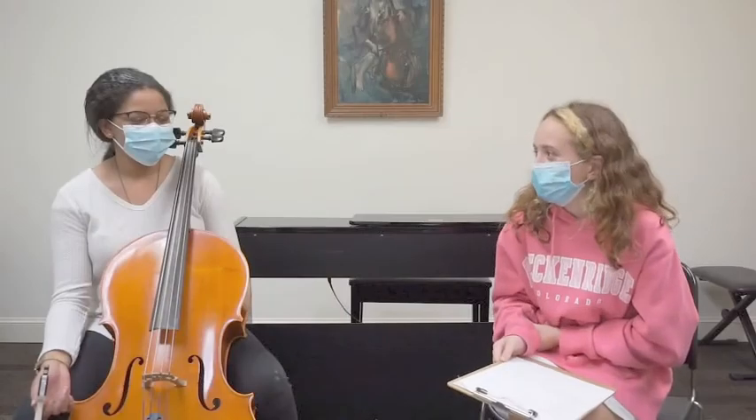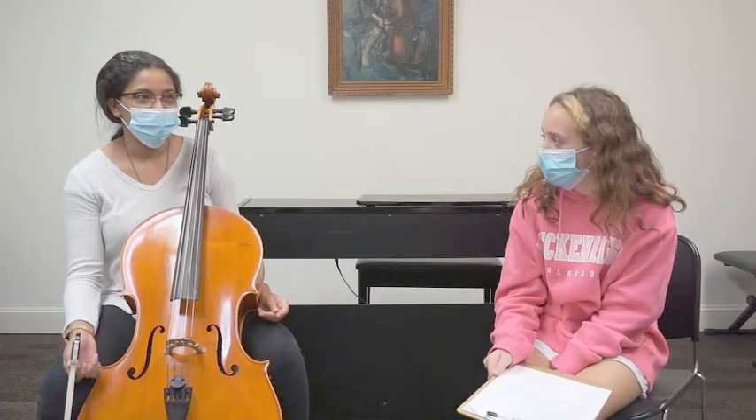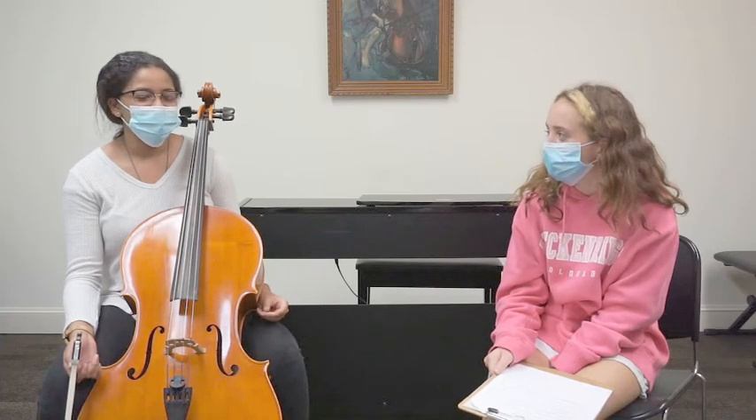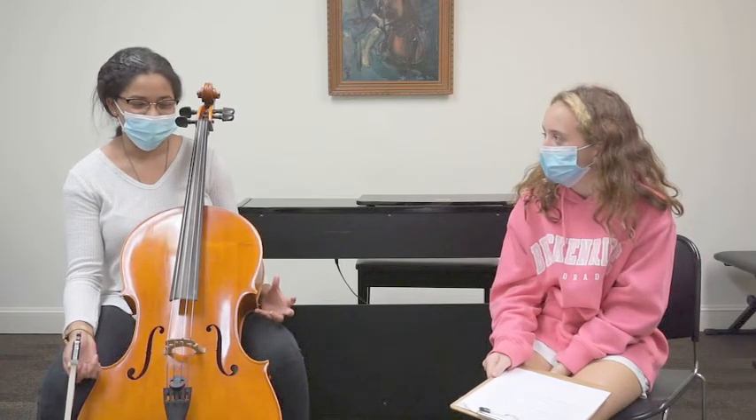What is your fondest musical memory? Probably when I played in an open concert with one of my friends who is currently in college now. It was really fun. We played a pretty difficult piece but we were so in sync and it just sounded so good.